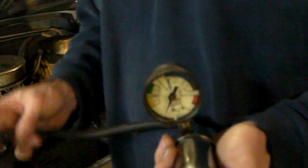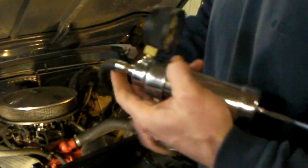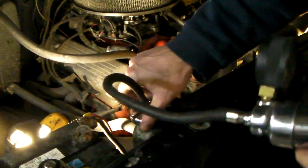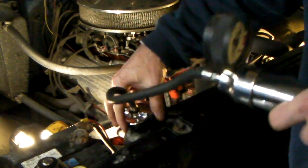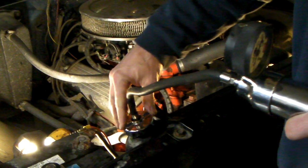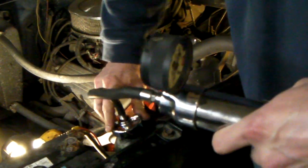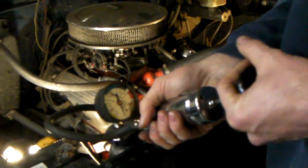To use this device, it just goes on just like a regular rad cap. But before you start pumping it up, make sure that you've got your radiator full right to the top. If you've got a lot of air inside your radiator, it's going to take you a little bit longer to pump it all up, because it has to compress all that air before it actually pressurizes the cooling system. So just screw it on like a regular rad cap, and then you're ready to start pumping.